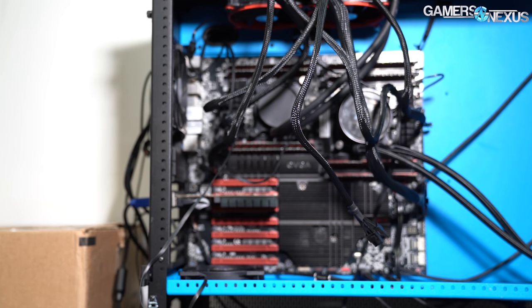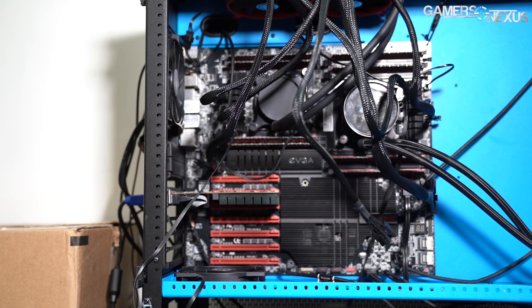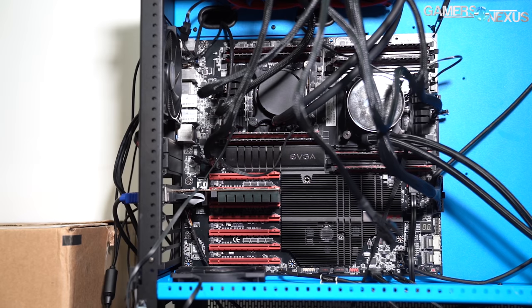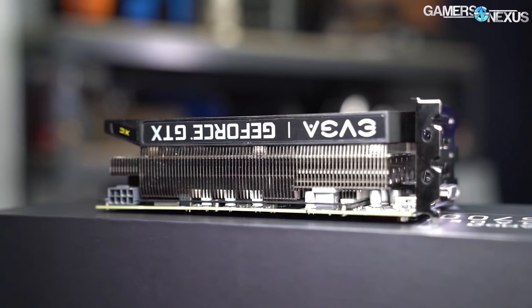But we're going to go through the build process, some of the cooler parts in this machine, give a bit of history on it, and talk about the performance in the latter half of the video. But this is really more of a project PC, so let's enjoy the process of trying to get the thing to work.